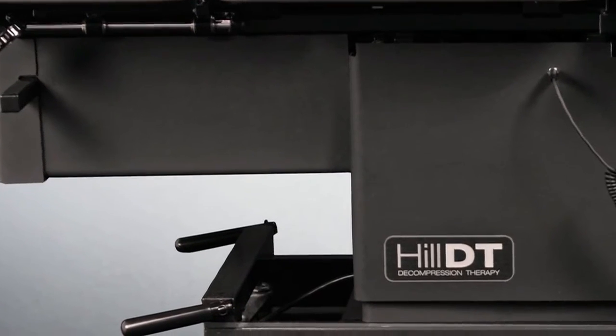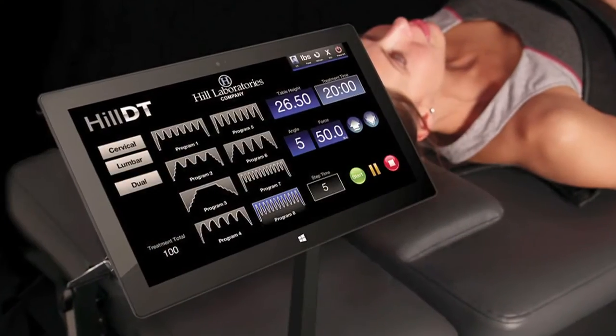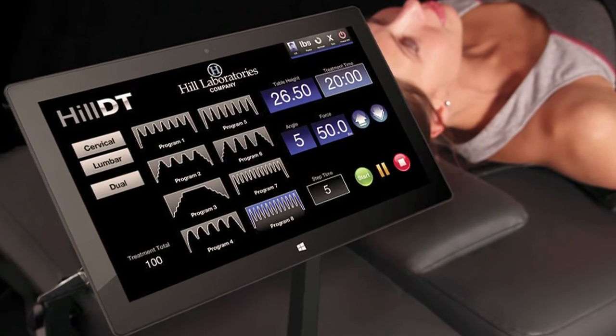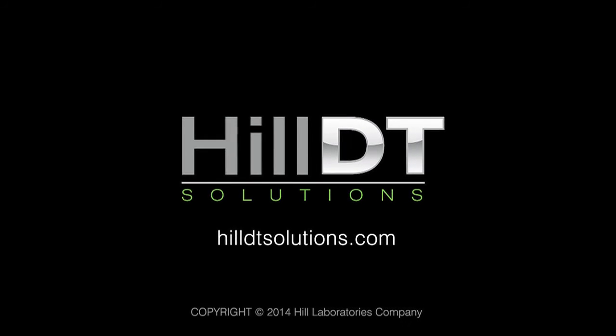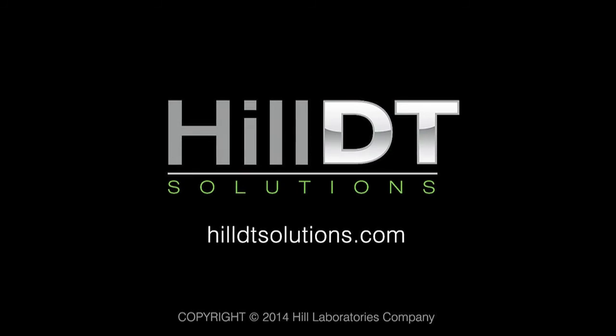This video presentation is a brief overview of the Hill DT features and is not a replacement for the comprehensive certification training program. To learn more about the Hill DT decompression table and certification training, visit HillDTSolutions.com.